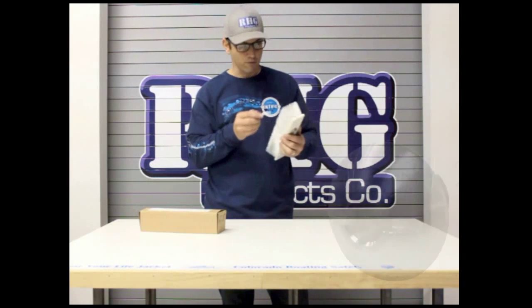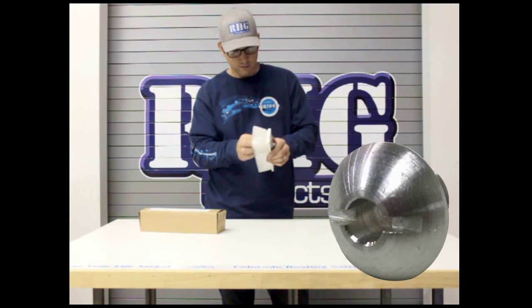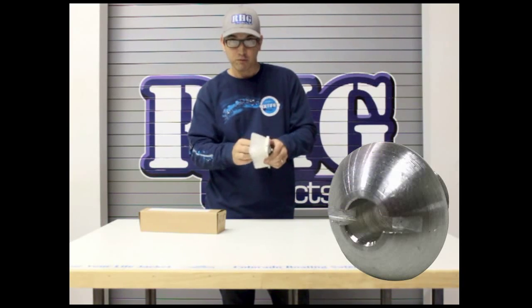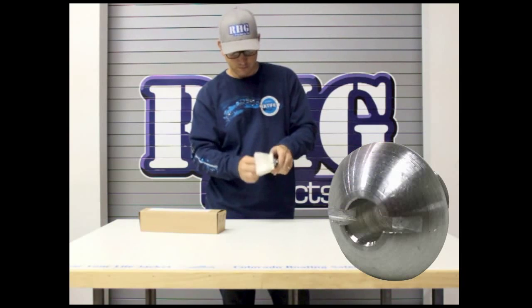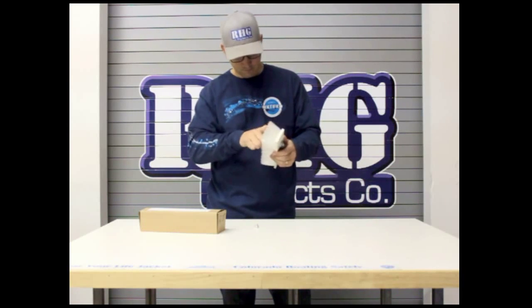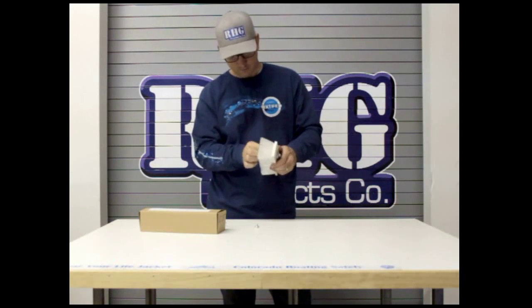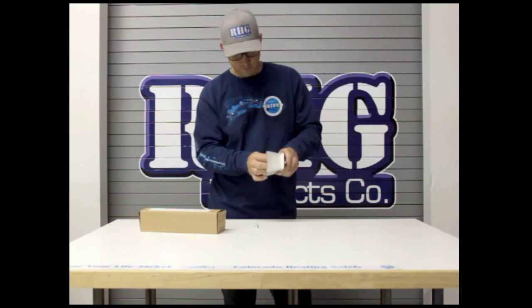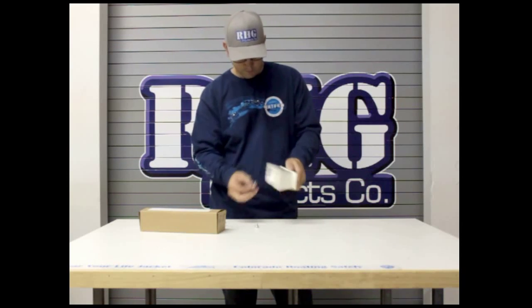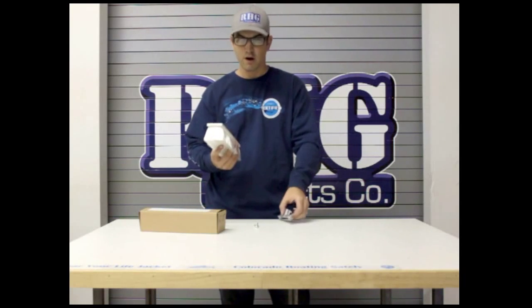They are a flathead screw. You simply back out both brush screws and separate the head assembly manifold from the brush.